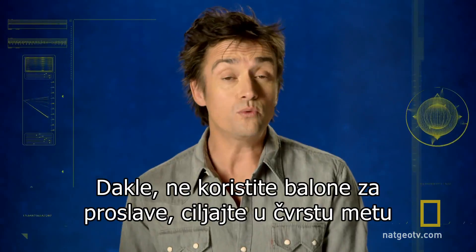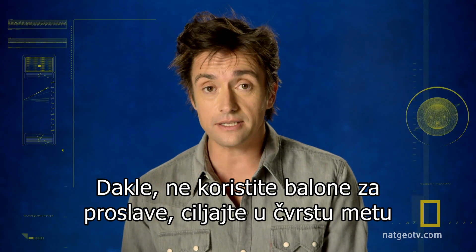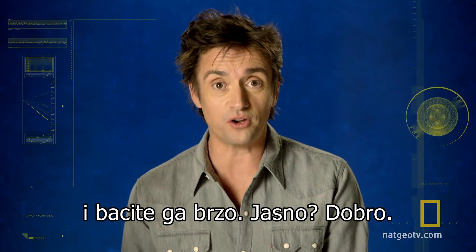So, don't use party balloons. Aim for a hard target and throw it fast. Got it? Good.